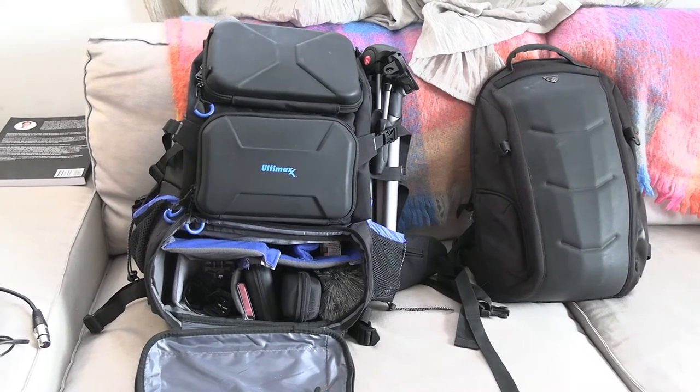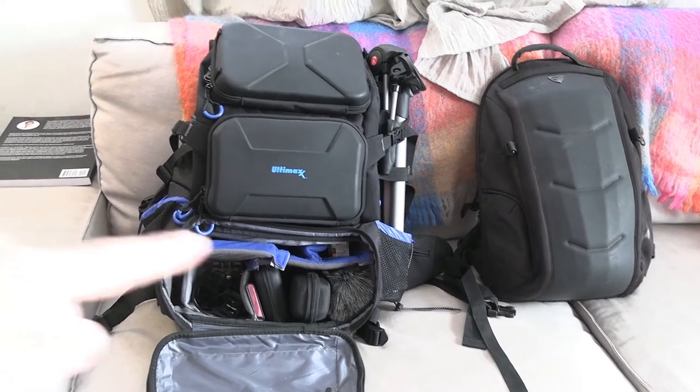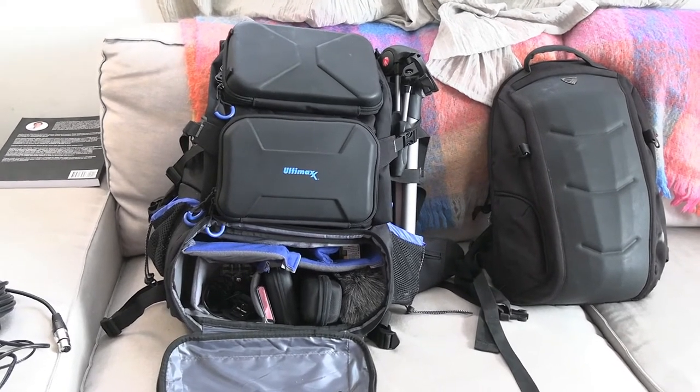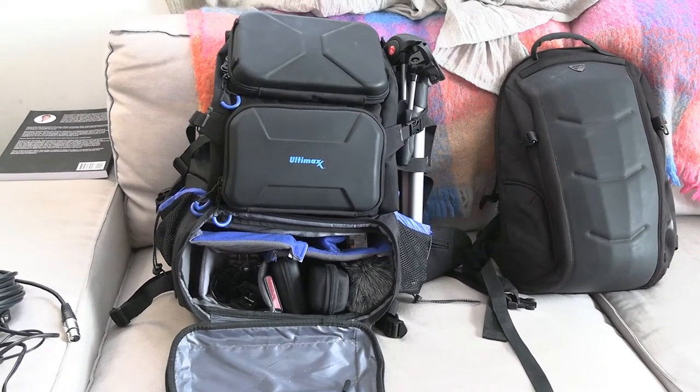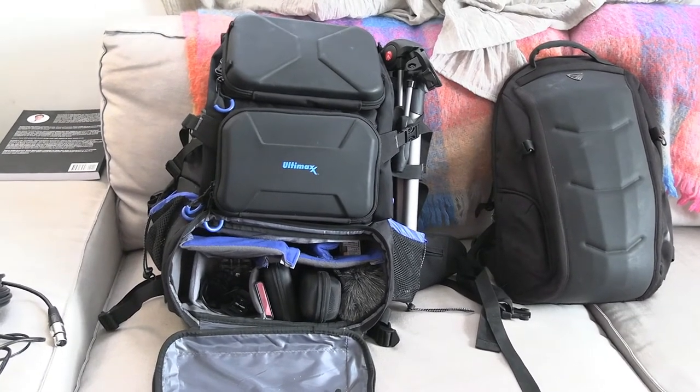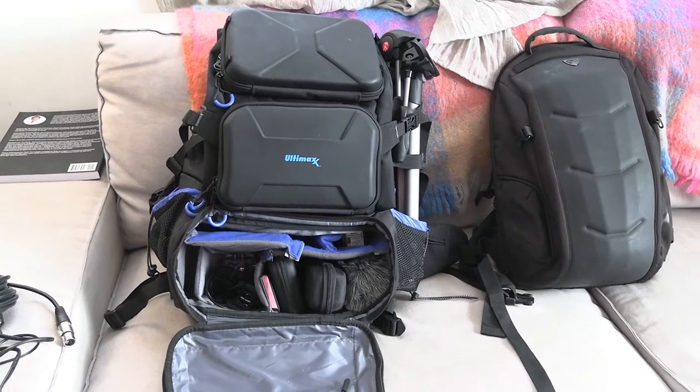Even though it's big, super heavy, and cumbersome, there are certain times where you just want to have all your gear with you. This can literally blow up to about the size of a suitcase when it's full — definitely not carry-on friendly. I actually put it in checked luggage when I came back from the US. So yeah, this is the Ultimax Deluxe Camera Backpack — really happy with it and I think it's one of the best video purchases I've made to date. Thanks for watching — if you want more videos, please subscribe.